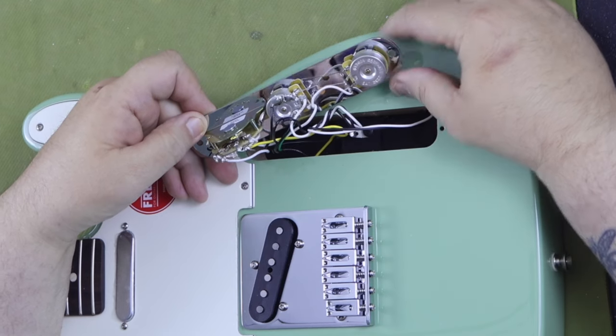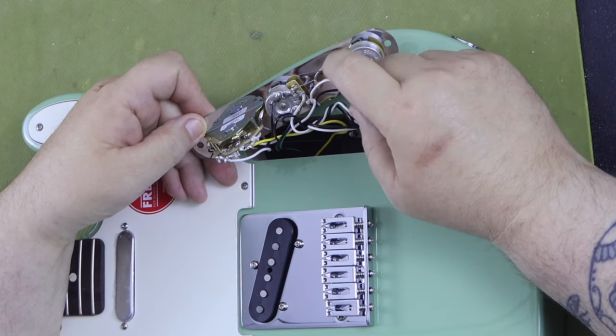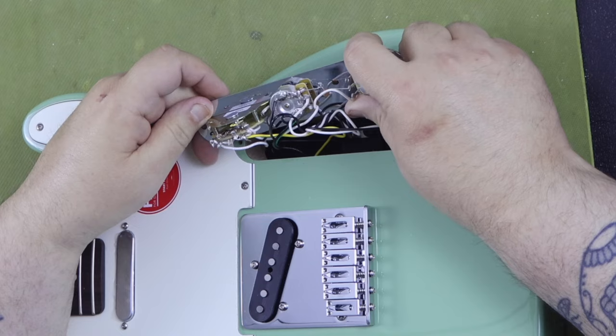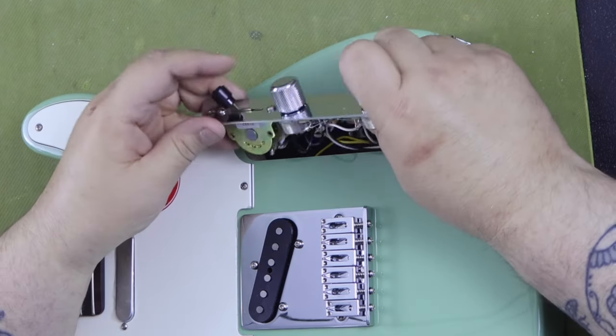I take the control panel off and examine the control cavity and electronics. The pots are full-size CTS pots and the workmanship on the wiring harness looks to be very well done. The controls are standard Telecaster fare: a three-position pickup selector switch and a dedicated volume and tone control.